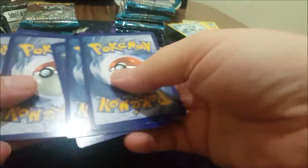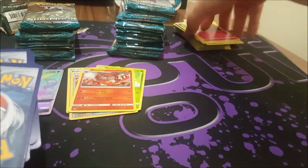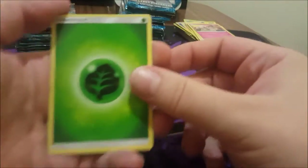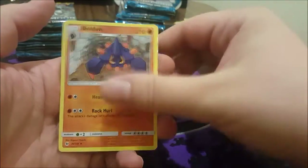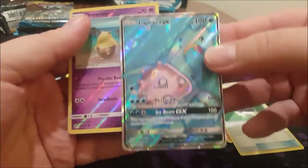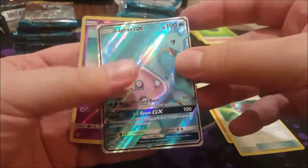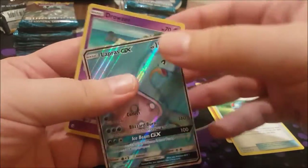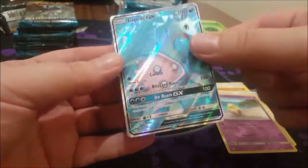It feels like it's going to be extremely shiny. Energy, Lillie, Poké Ball, Lapras GX — oh, just so absolutely pretty! That feels like a full art, maybe it is. I thought full arts were the mega shiny ones like the Umbreon, but we'll find out later when we look these up.